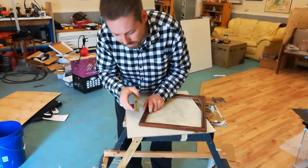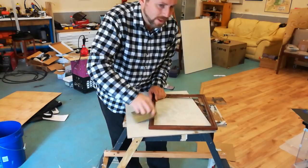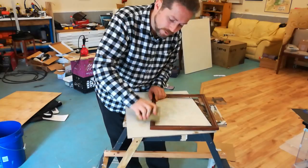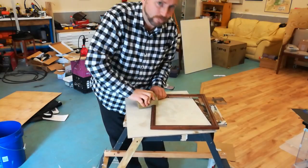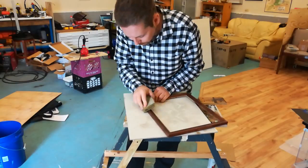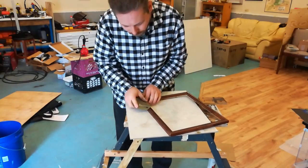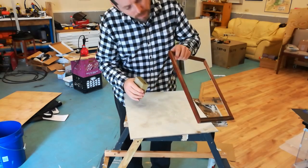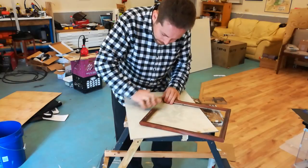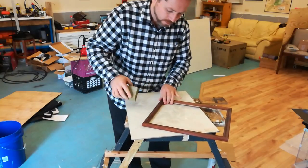I heard — I don't know how accurate it is — but I heard sort of a joke where it's like, you get something framed, add a zero to the cost. I don't know if it's that much. But you definitely want to add the cost of the framing, the time it takes to get it framed, all of that to your price of the art. The art is still a business. You don't want to lose money on it — on your investment time and materials.